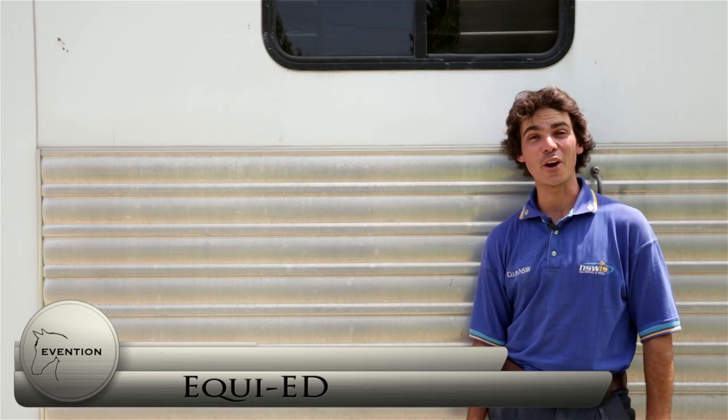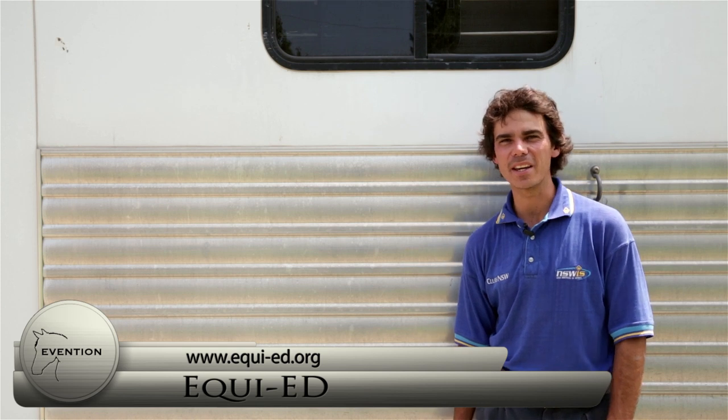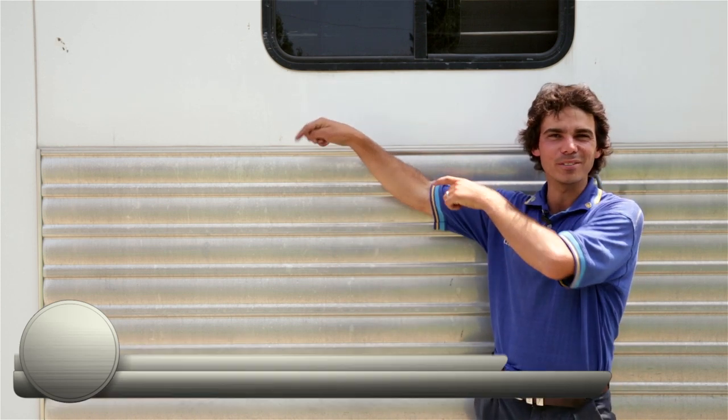This week's shout out goes to EquiEd located in Sonoma County, California. These guys are an educationally based therapeutic riding center that have been serving students for over 20 years. Check them out at EquiEd.org.